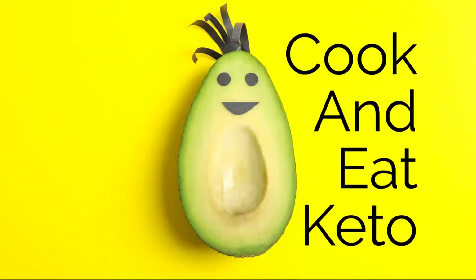Today on Cooking with Keto, we're going to make the chaffle. So today's a really exciting day. Everywhere I've been looking lately on the internet, all I see are chaffle this and chaffle that — so many different kinds of chaffles.